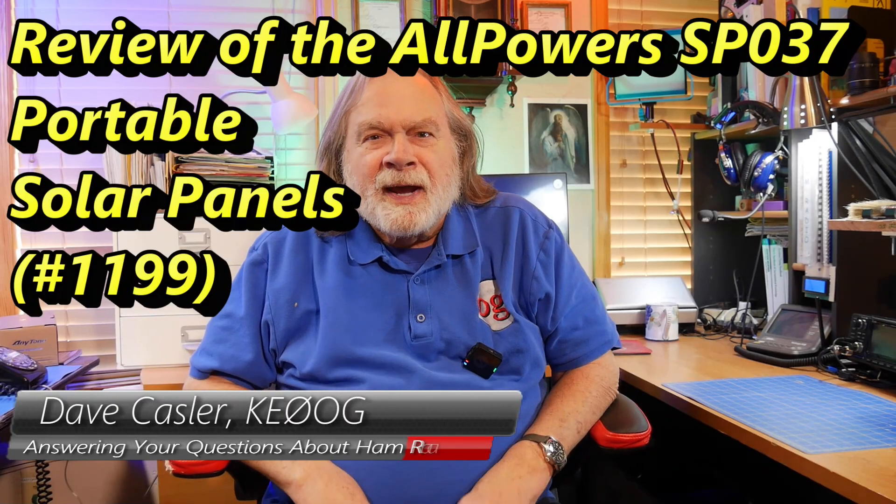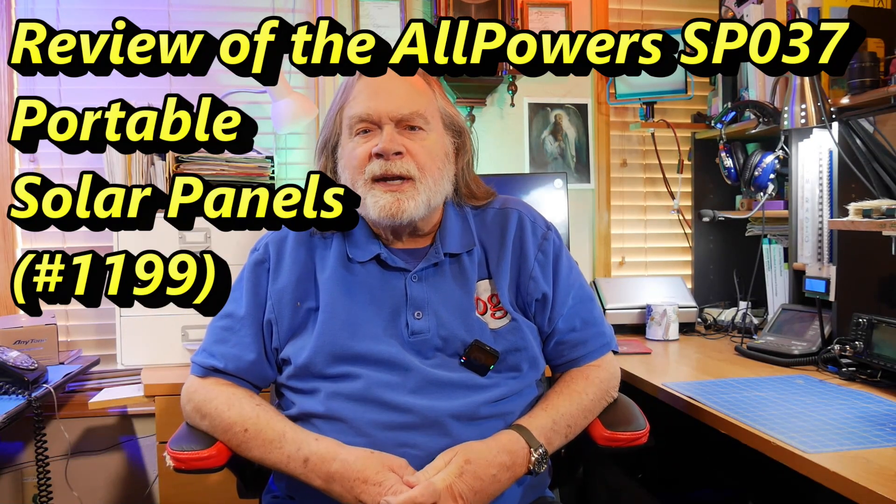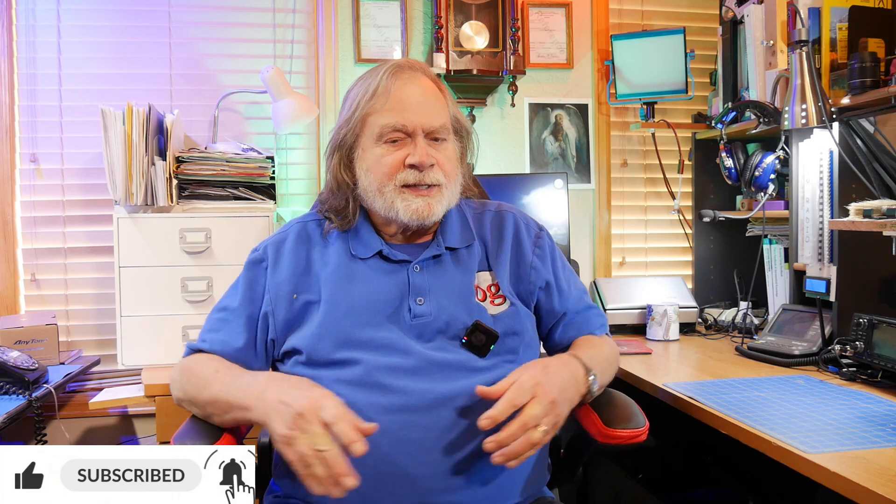Hello Auggies Worldwide, I'm Dave Kassler, Amateur Radio callsign KE0OG, here with an interesting brown box. I think it's from All Powers and I think it's solar panels. Let's take a look and see.